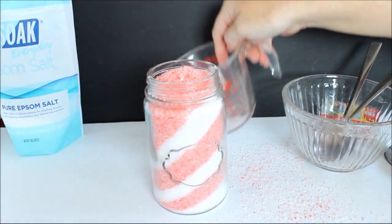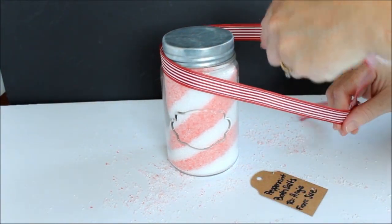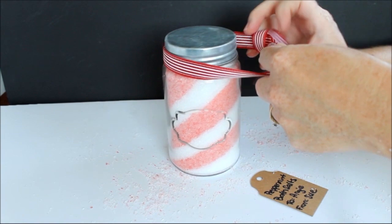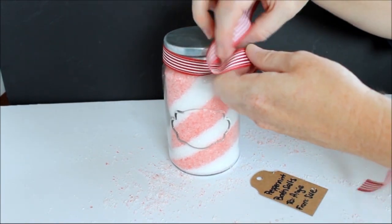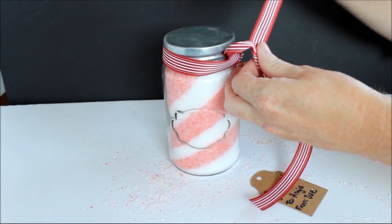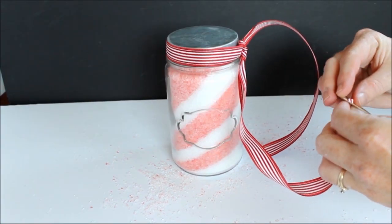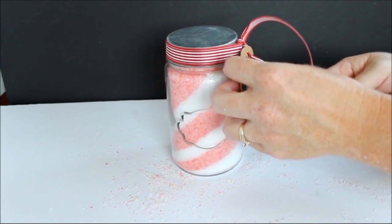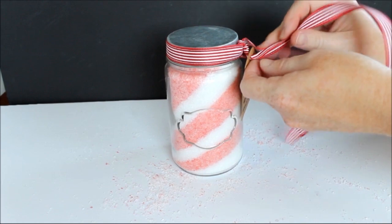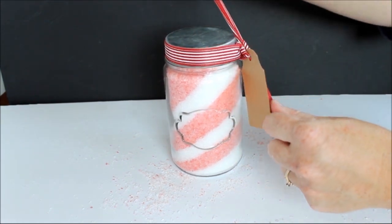The entire two cups of Epsom salts should fit in a jar this size. Then you just want to tie on a gift tag. Here I'm just using a red and white ribbon, a gift tag that tells the recipient what they're receiving, and I'm just tying that on and my gift will be ready to give to anyone on my holiday gift giving list. Handmade bath and body products are a great and inexpensive way to give Christmas gifts. I hope you've enjoyed these peppermint bath salts.